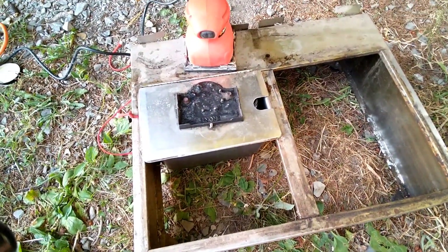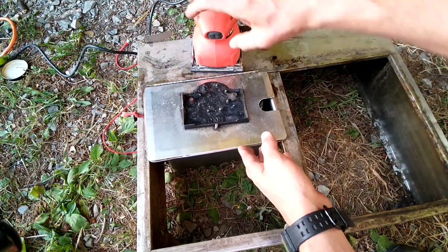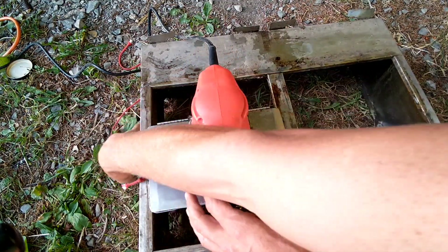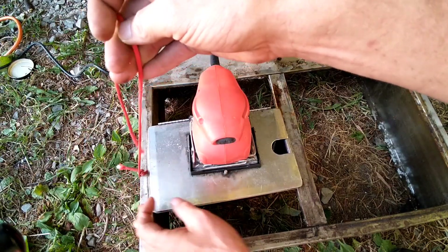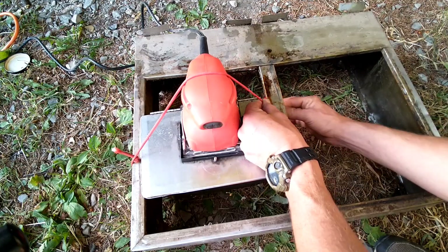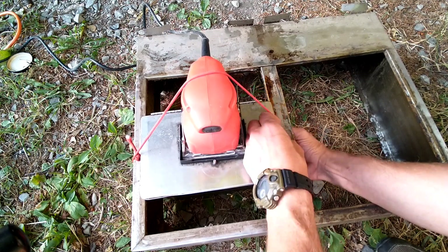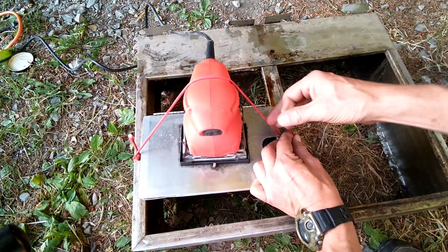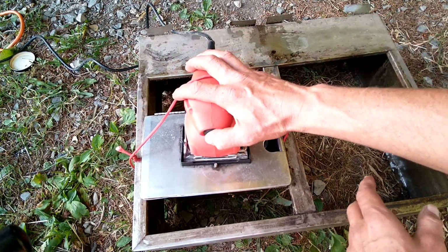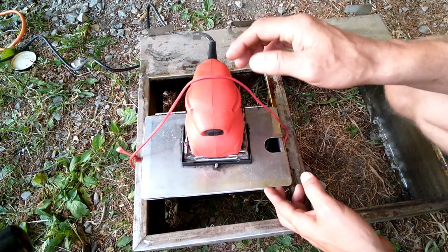I think it's balanced enough — let's check it out, there are the parts. Let's put this back on. I'm kind of lifting this up to lock it under the edge, pull it tight. Let's turn it on — there's parts cleaner in there, that's what we're cleaning with.